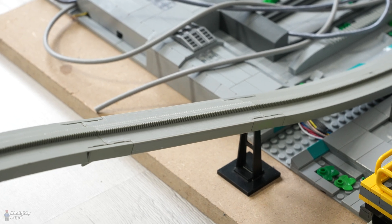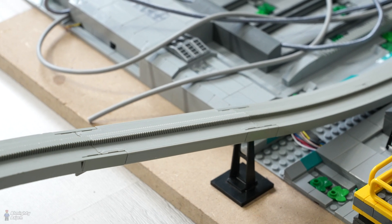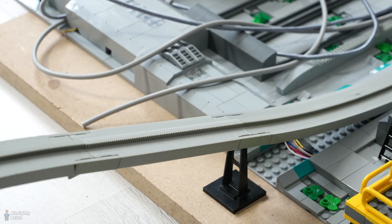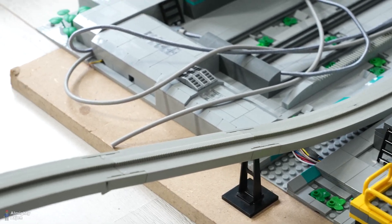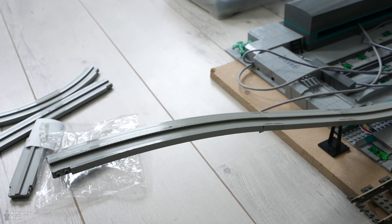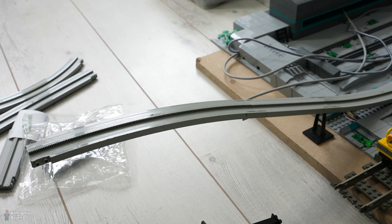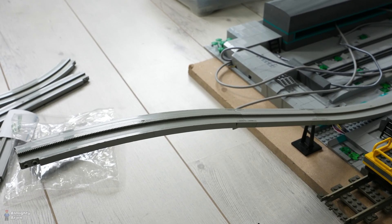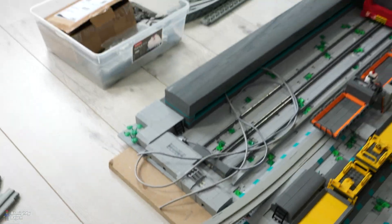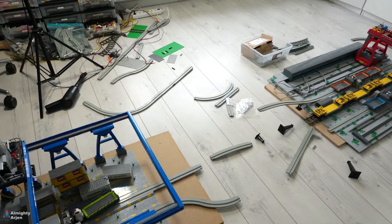They don't sell it right now because they're in a transition to supplying files for 3D printers, but I got this about 4 years ago and I'm very happy I have it in stock so I can use it. That's why the ramp becomes a bit higher and any train can pass underneath it. The downside is that the ramp also becomes a bit longer, but even without the additional piece I don't think there's enough room to make this layout work.